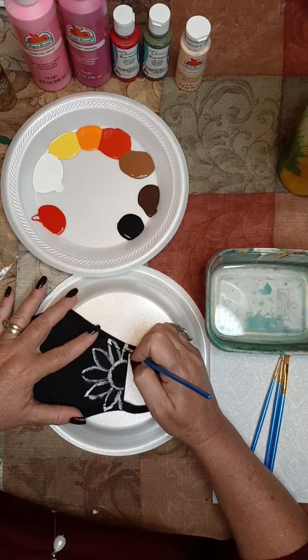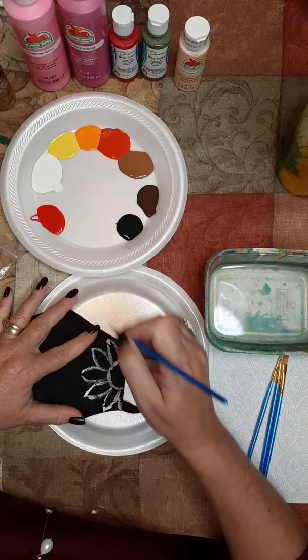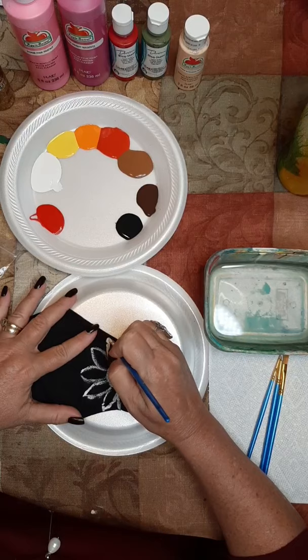I wanted to come on earlier. I told my buddy Ryan that we were gonna be painting masks together tonight. He's in my elementary homeschool art class, and buddy I hope you're watching. If not, you can catch the replay.